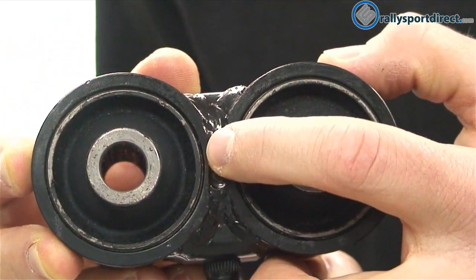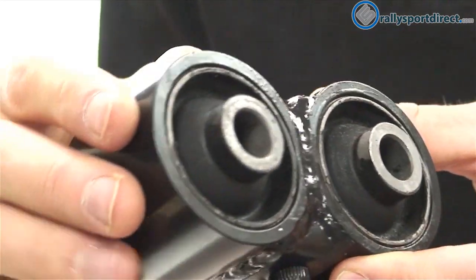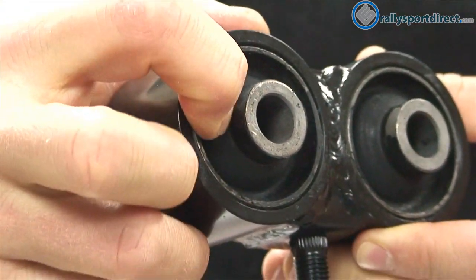I just wanted to show you guys some of the welds again, close up. I don't know if you guys can see that bushing there, but you can see that it is rubber.